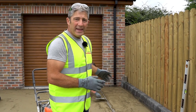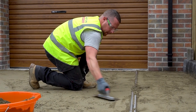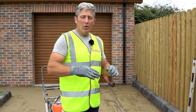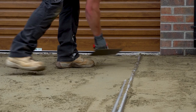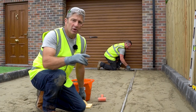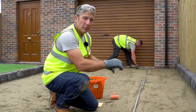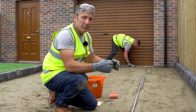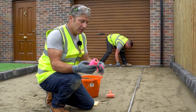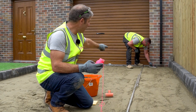Dave is now setting in the screed rails. He's using a 30 millimeter rail, which ensures the correct depth of sand required for the bedding course. The rails are firmly in place with sand packed either side to prevent movement. We then use a string line from one end to the other to ensure there's no sagging in the rails throughout the distance.